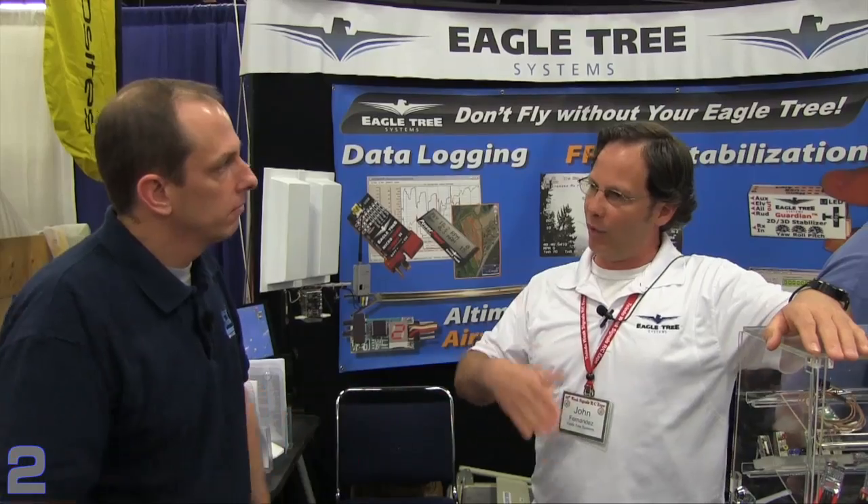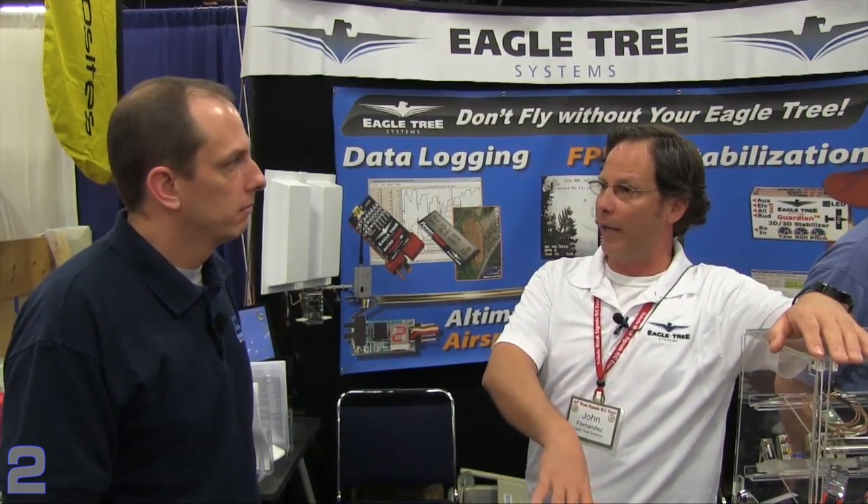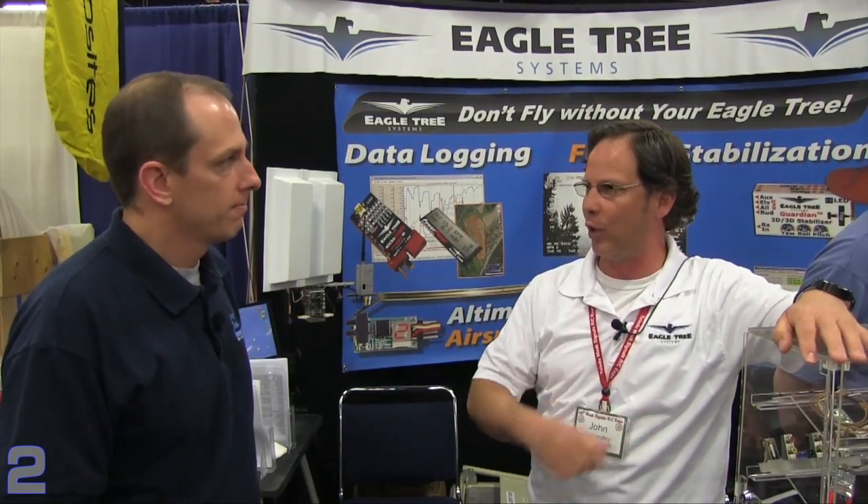The Guardian works with both digital and analog servos right out of the box. The maximum current it can handle is five amps. If you're going to be close to or over that, the manual has instructions for applying additional power-handling capability — you basically run a Y from your power on both sides of it so it's not all running through the Guardian.